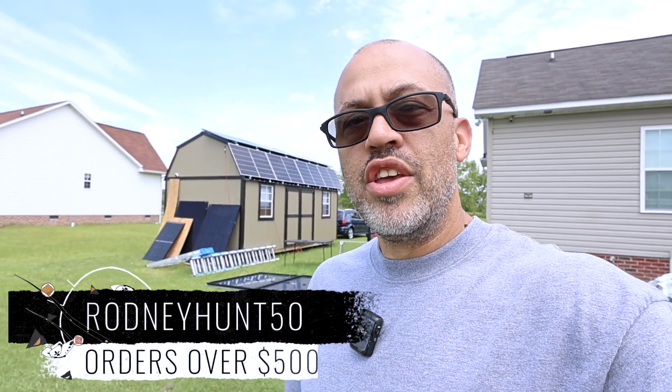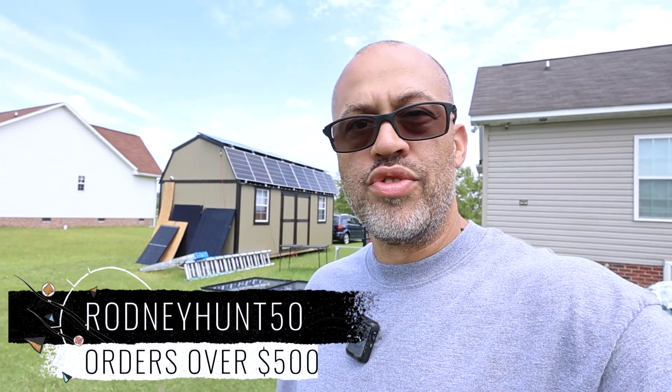We'll be running this 12K system with the building — it's going to run the mini split, all my equipment — and we're going to try to charge my car from it. If you're interested in any of this stuff, I have affiliate links below. I've got a 50-dollar-off coupon — code RODNEYHUNT50 — for any orders over $500. Go ahead and click that link below, and as always I appreciate everybody who makes purchases because it helps the channel. Think about hitting that subscribe button and thanks for watching.